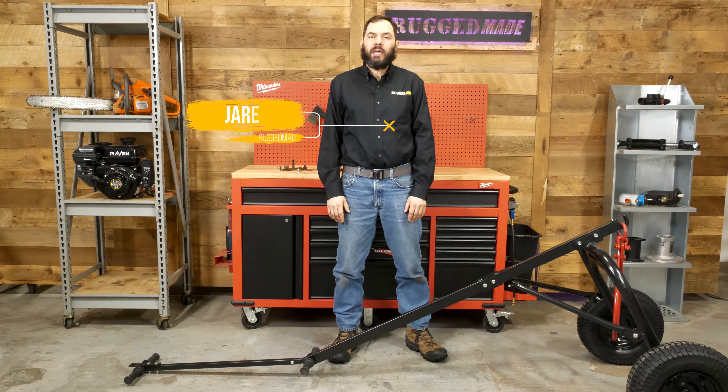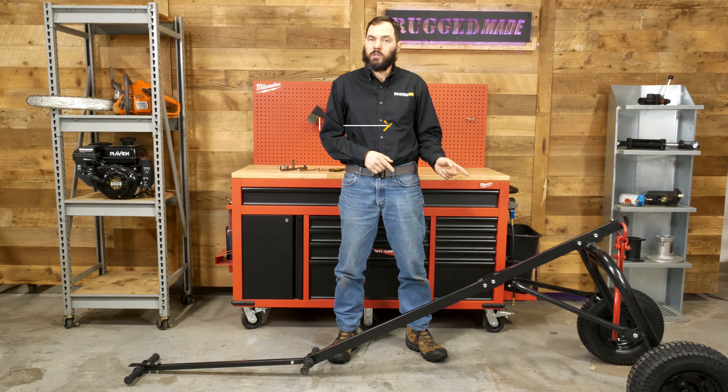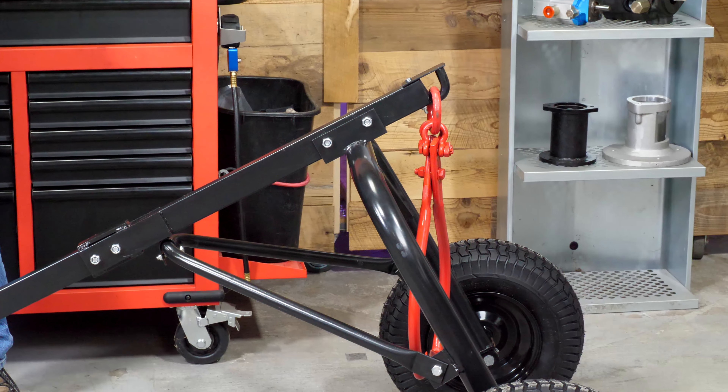Welcome to Rugged Made. I'm Jared and today we're going to be doing an unboxing and assembly video on our log dolly with the skidding arch. This one's rated for a thousand pounds and the red lifting tongs are included.